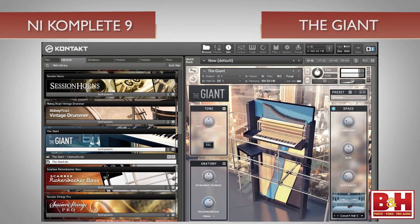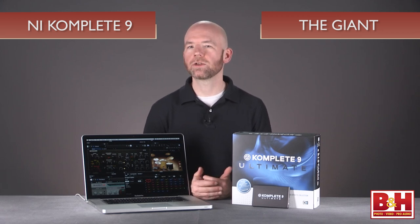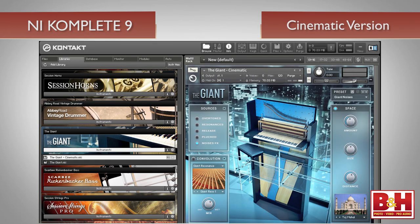NI's already expansive piano library has been expanded with the Giant, which meticulously samples a Klavans 370i, the world's largest upright piano. The Giant comes in two flavors: the regular version with numerous fairly traditional presets, and a cinematic version which delivers a wide variety of weird abstract sounds including overtones, hits, scratches, resonances, and textures that range from beautiful to terrifying. This could be your go-to instrument when it's time to score that horror movie.